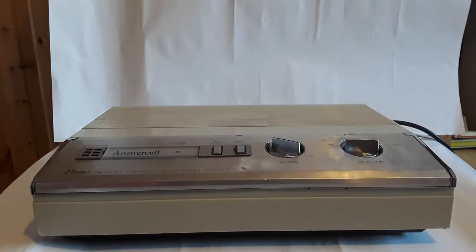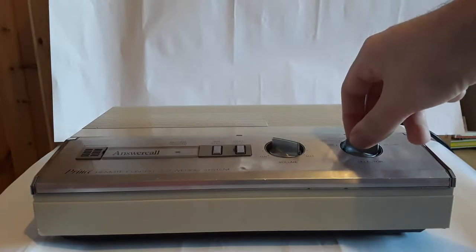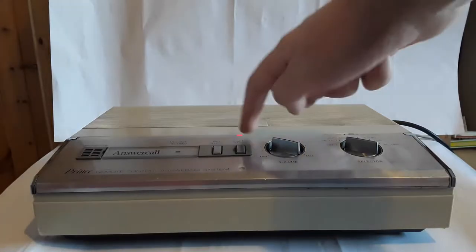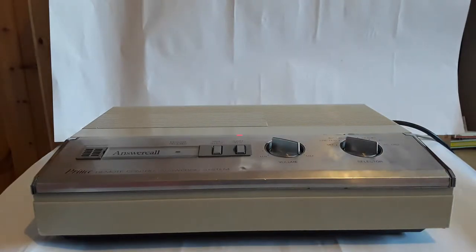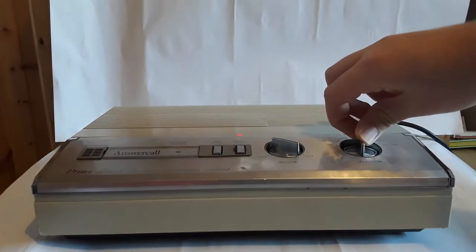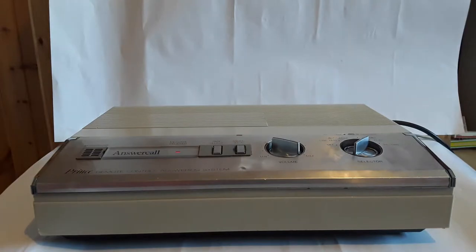I have it switched on from the mains. It has an old plug that doesn't have the sleeving on the line and neutral pins and has a 3 amp fuse. Now I'll switch it on and hopefully it doesn't blow up — well, that would be quite bad. All right, it looks like it's on, but I don't know what it's doing. It didn't do this last time; last time that thing was flashing from there to there constantly. It said "message received" — I didn't understand what it meant.